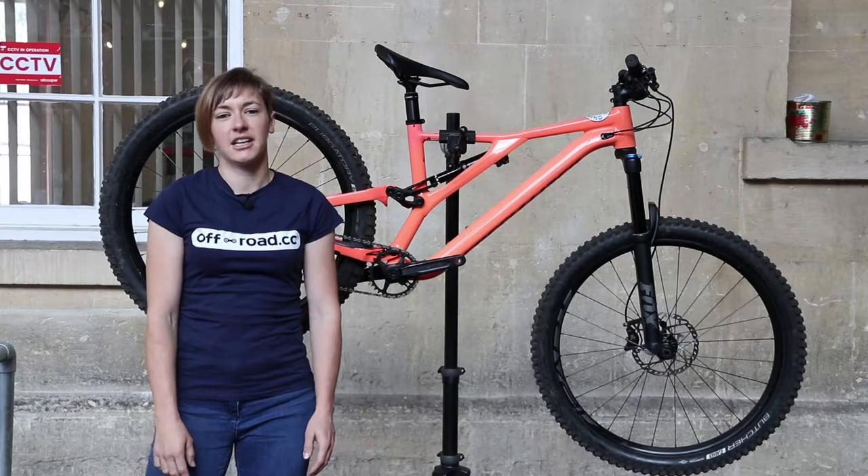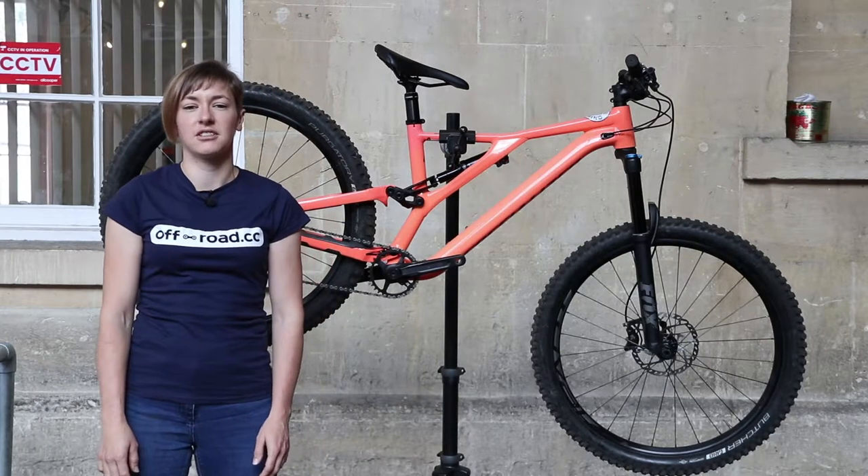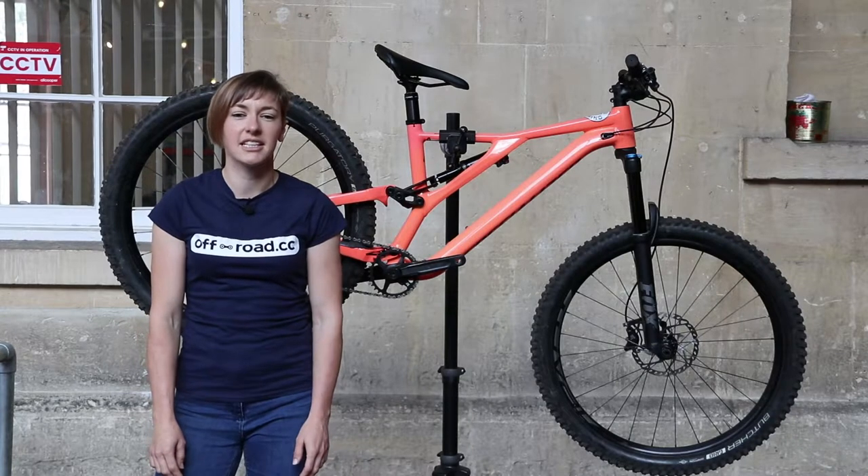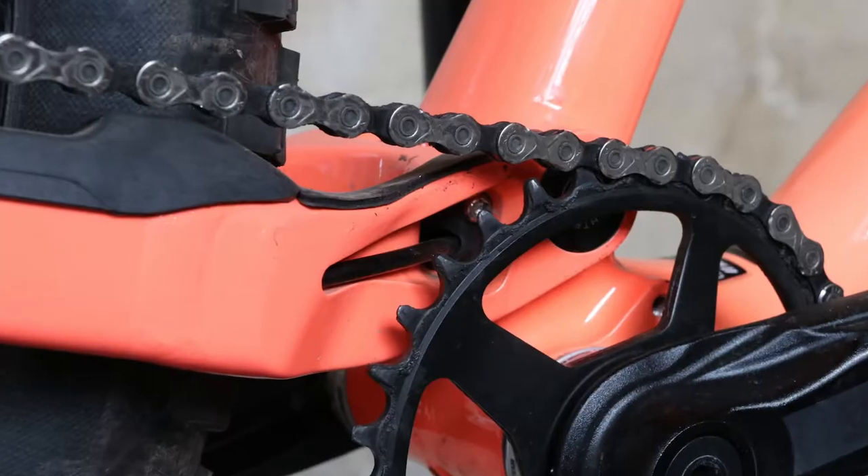The frame is an alloy one as the name suggests, and it features a threaded bottom bracket and full internal cable routing, which is some of the neatest I've ever seen. So check that out there.